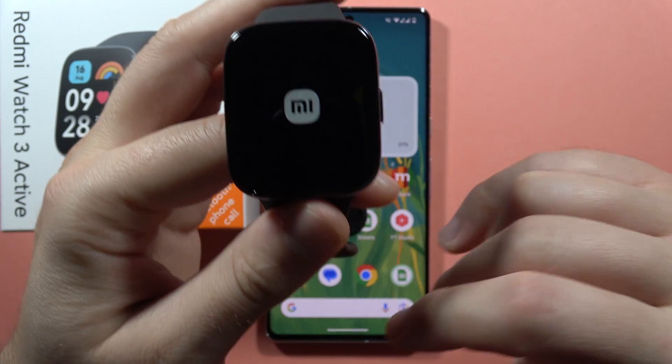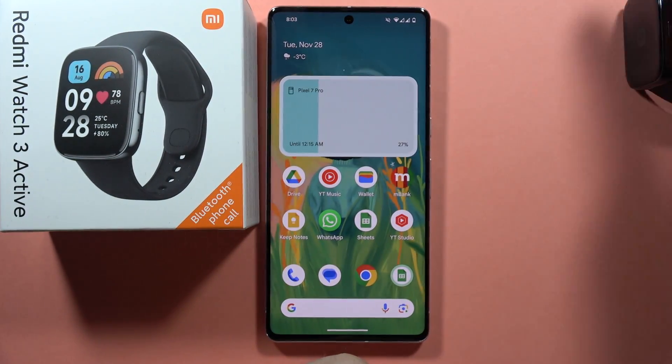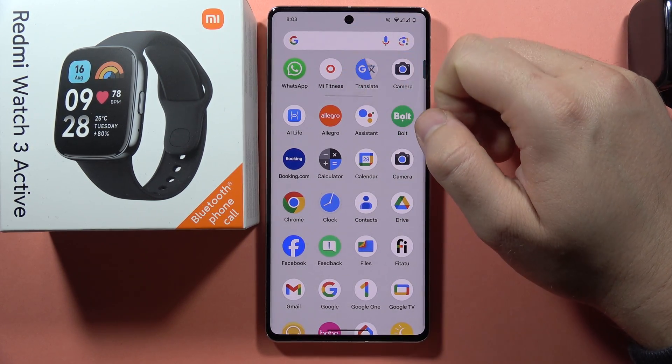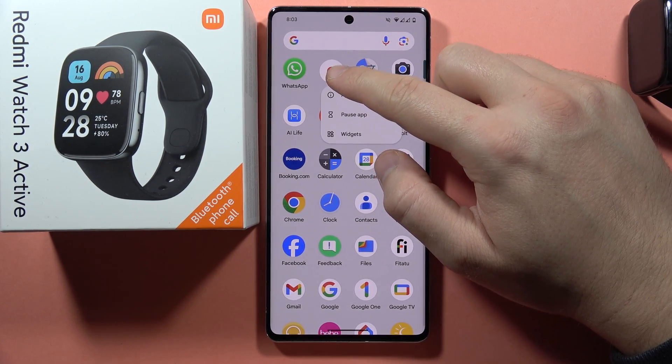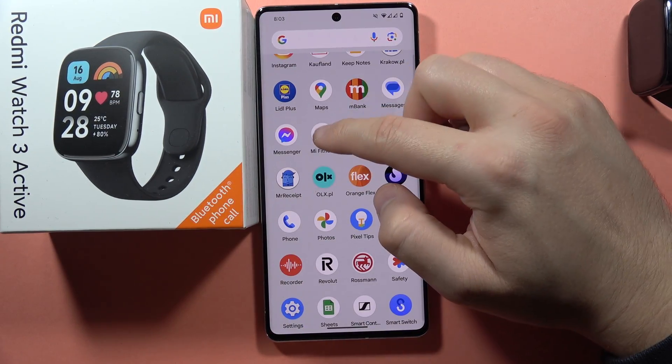Now your device will be turned off. Then turn it on, and I also recommend you go into your phone and get rid of the Mi Fitness application. Click and hold it and simply uninstall it from your phone.